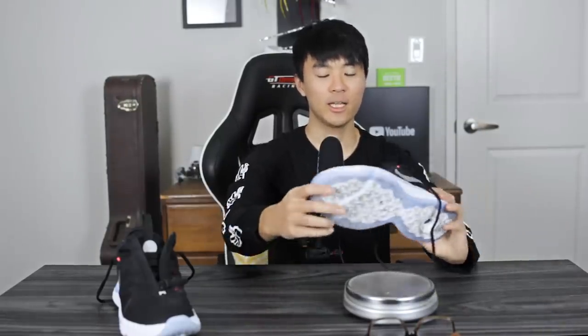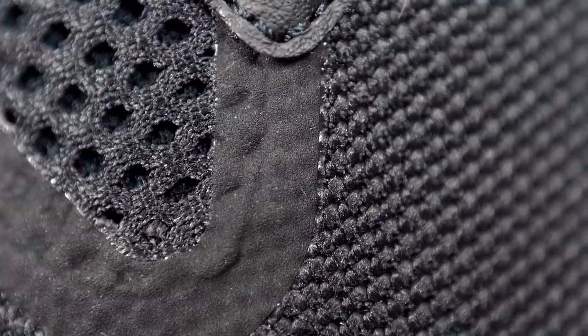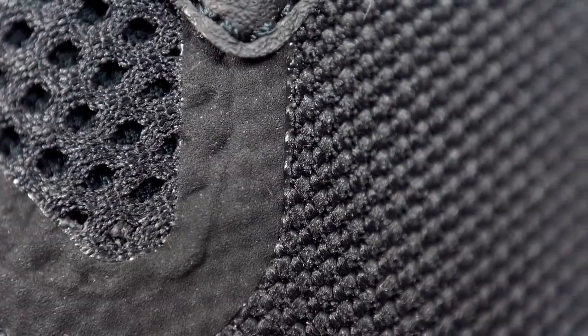Moving on to ventilation — it was really good. It's a very airy mesh, and when you blow into it you can feel the airflow. Ventilation is actually pretty good. As for step-in comfort, just casually walking around in the shoe, this has to be one of the most comfortable shoes you can get right now for basketball. This cushion setup is incredible — you can walk around all day in it.